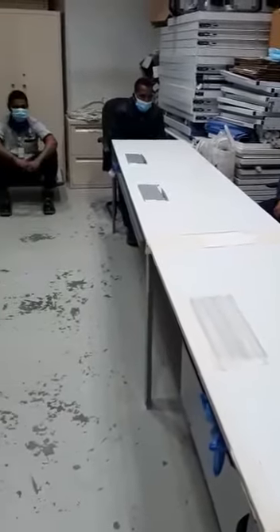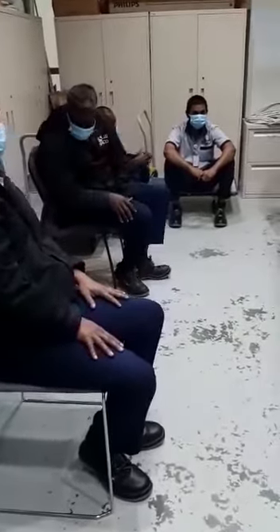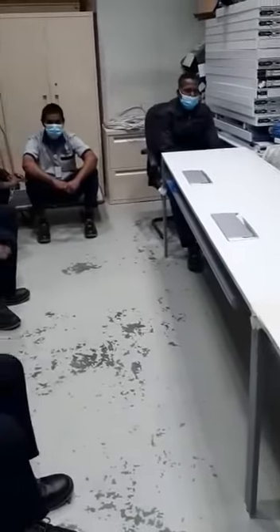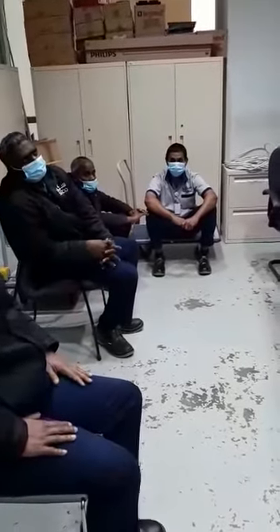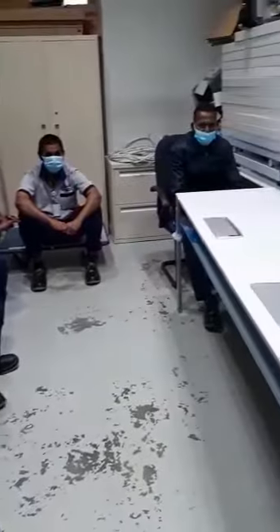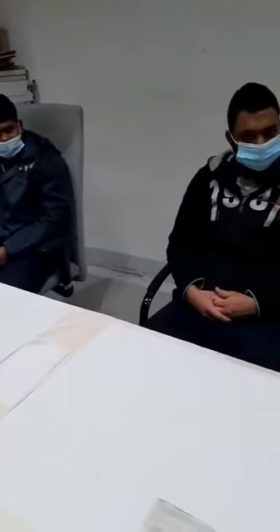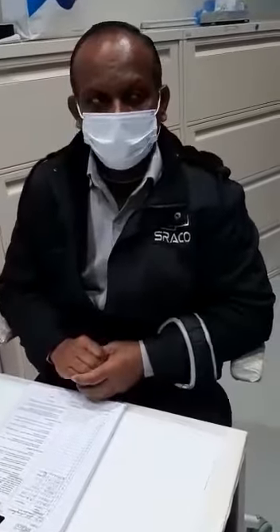Do you have any questions? Anybody have any questions? Vijay, any questions? Santil? Kumar? Imran? Do you understand everything? Yes. Okay, enjoy your shift. Thank you.